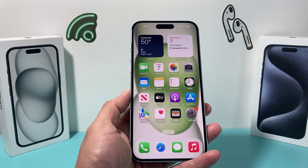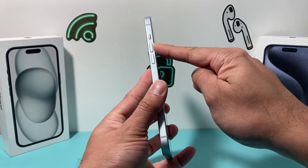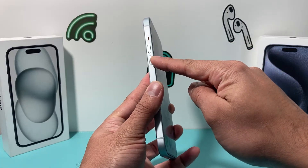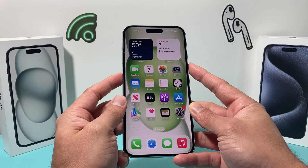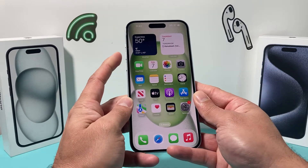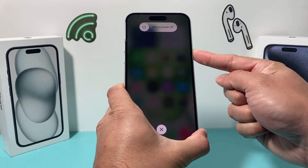Next, do a forced restart on your iPhone. To do a forced restart, press and release the volume up, press and release the volume down, and finally hold the side button until the screen goes completely black and you see the Apple logo — then let go. So I press volume up, volume down, and then hold the side button like this.